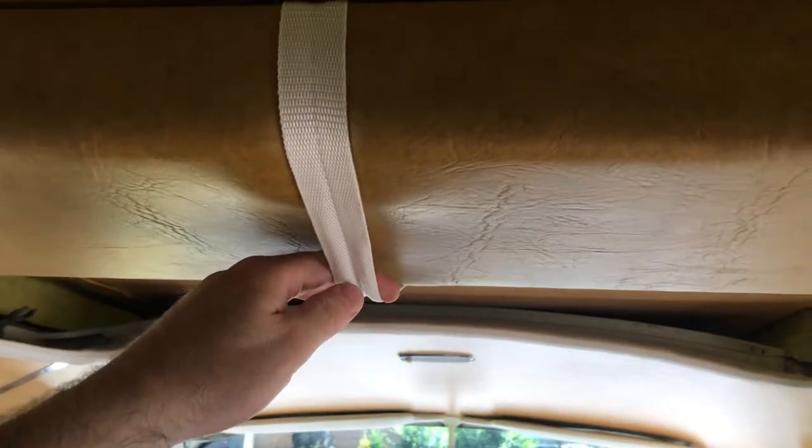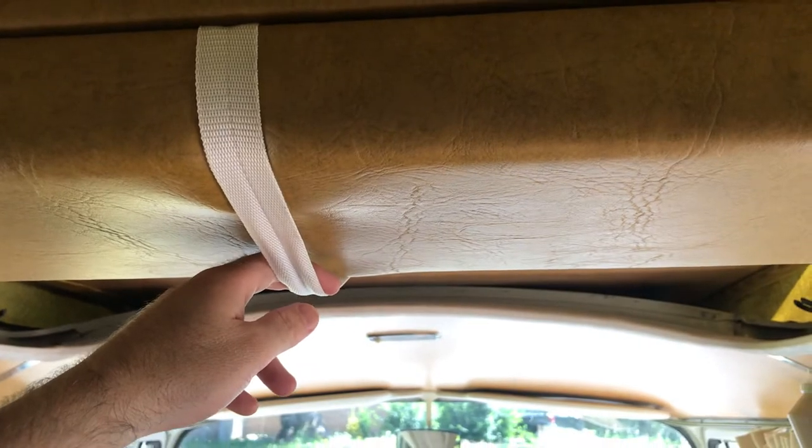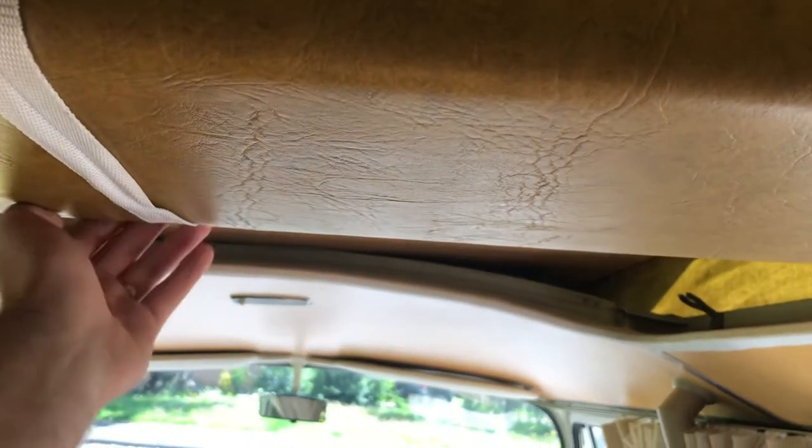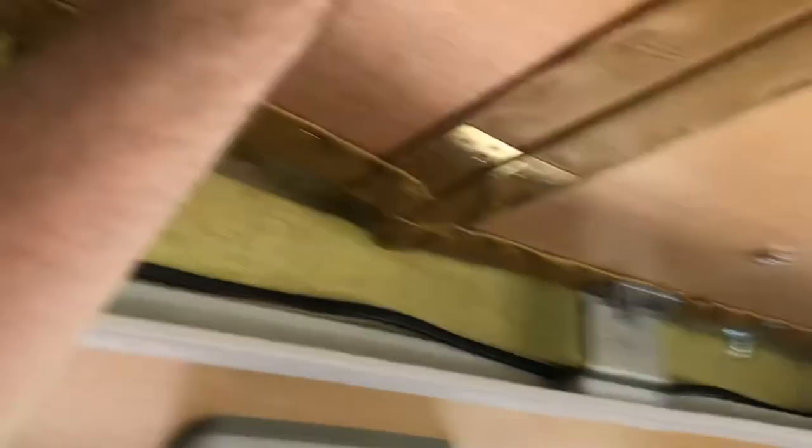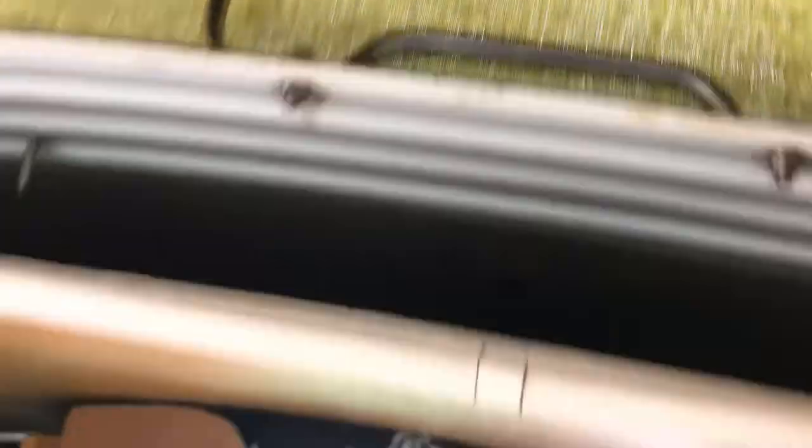When you line it up with that mark, it means it will be in the right spot. On this side, there's a magnetic connection on the other side, so you just pull this down like this and put it up like this — it's a bit tight because of the vinyl.